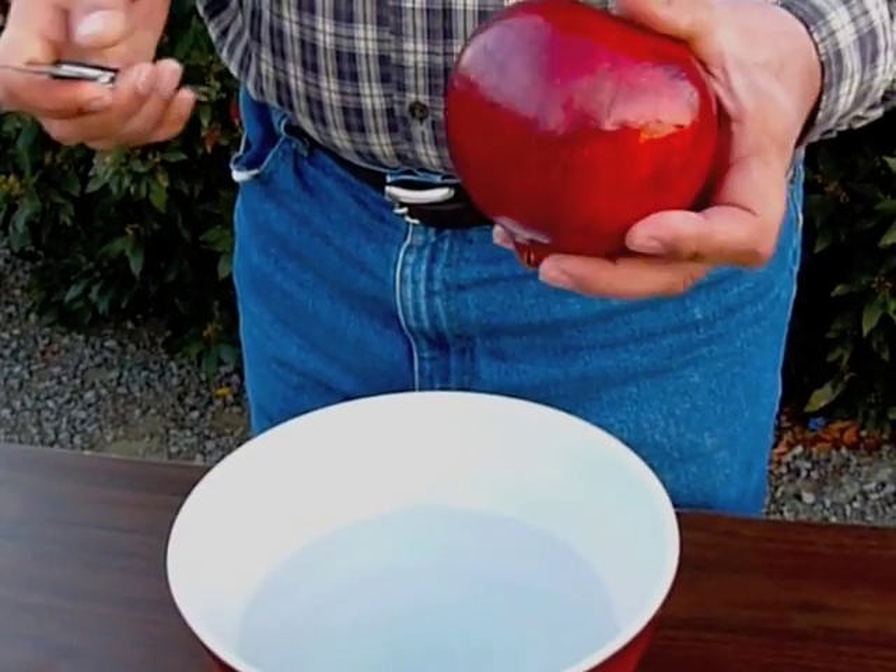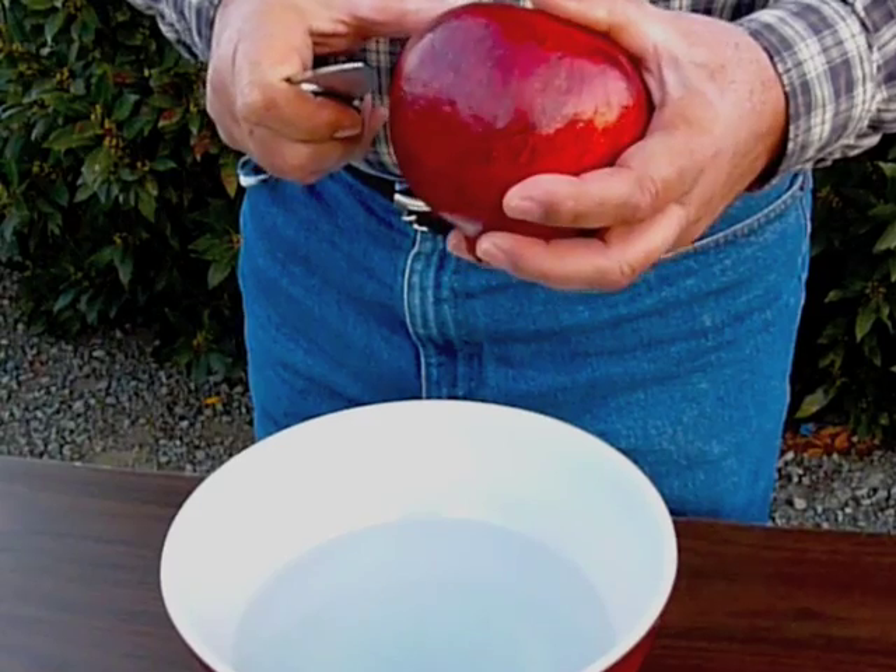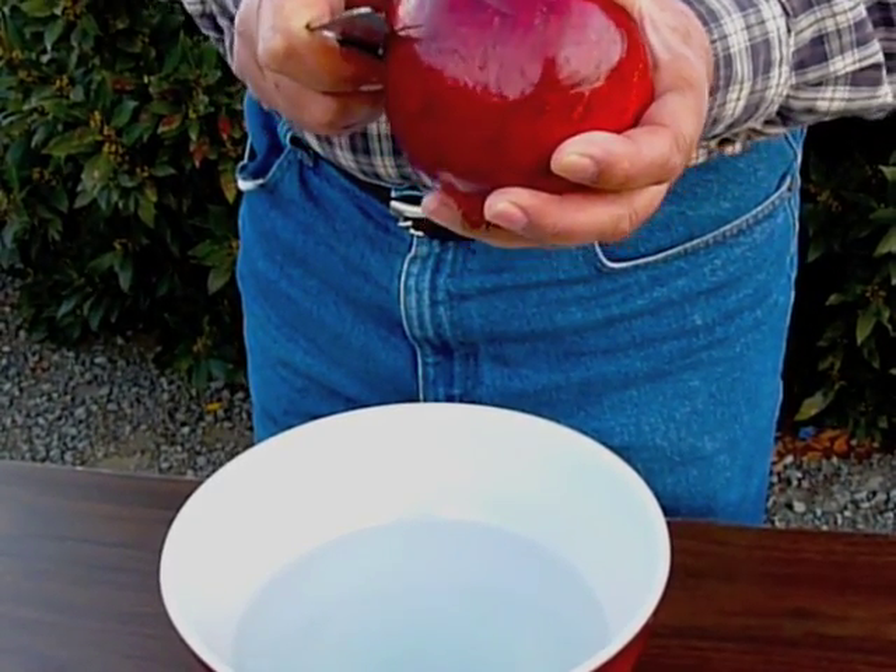Hi, this is Harvey. Again, we're going to show two different methods of removing the arrows from a pomegranate.